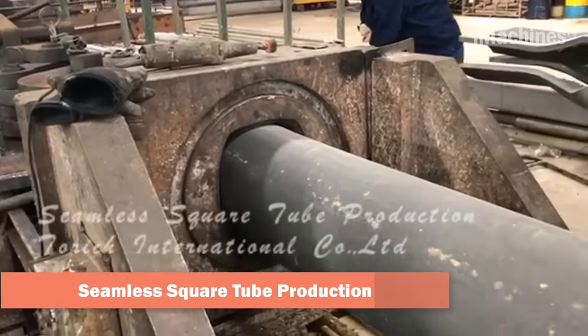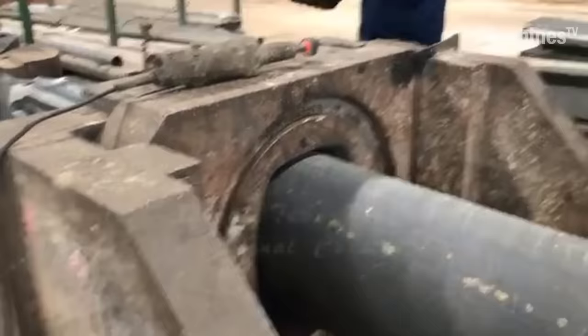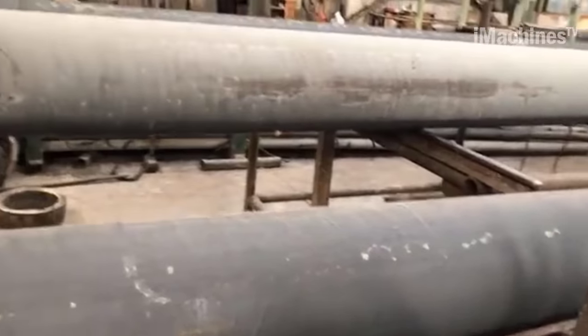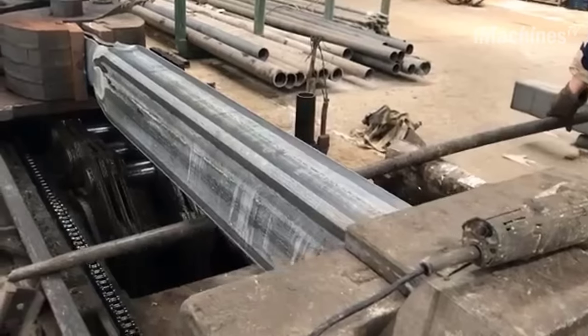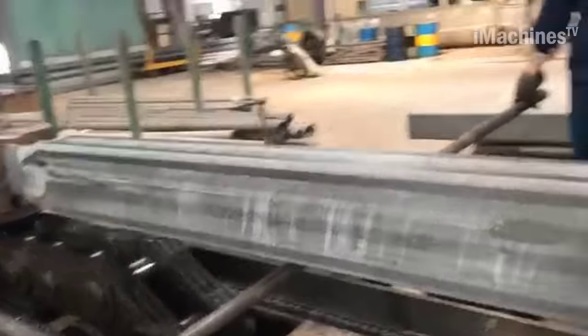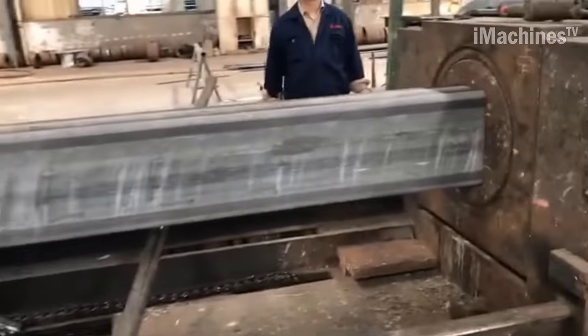When producing a seamless square tube with a big diameter from seamless pipe through the cold drawing process, the initial step is to select high-quality seamless pipe that meets the required specifications for the finished square tube, such as the diameter, wall thickness, and material composition. The seamless pipe is then inspected for any surface imperfections or defects, cut to the appropriate length, and loaded into the drawing machine.